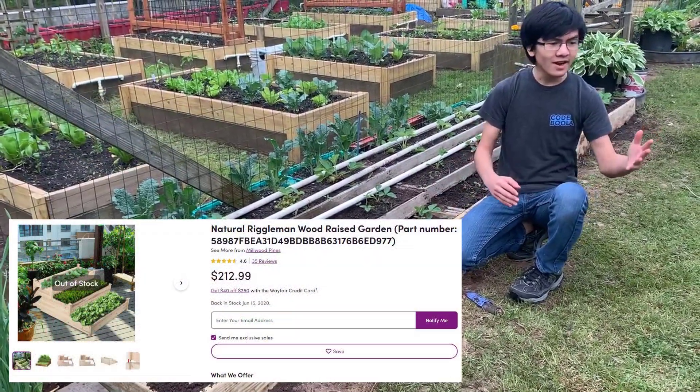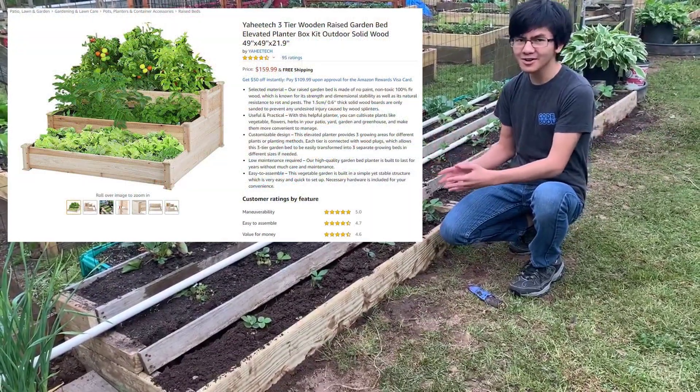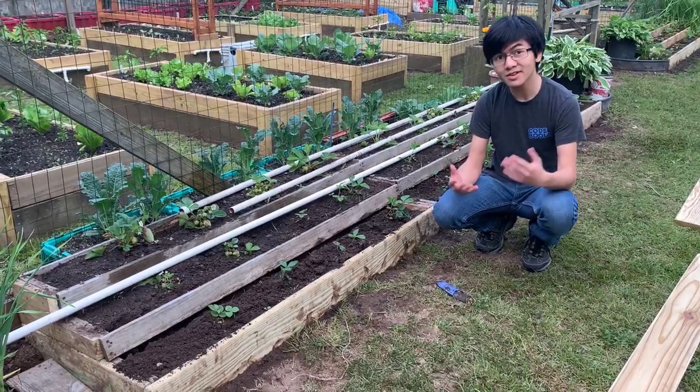For example, on Wayfair, Etsy, Amazon, and Walmart, you can buy them for like $150 or even $200 in extreme cases. $150 sounds like a lot, and there are some reasons for that.